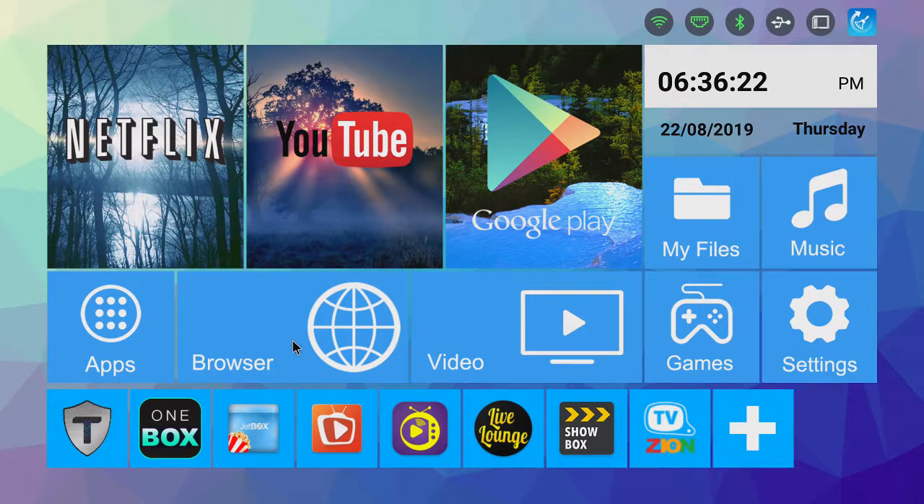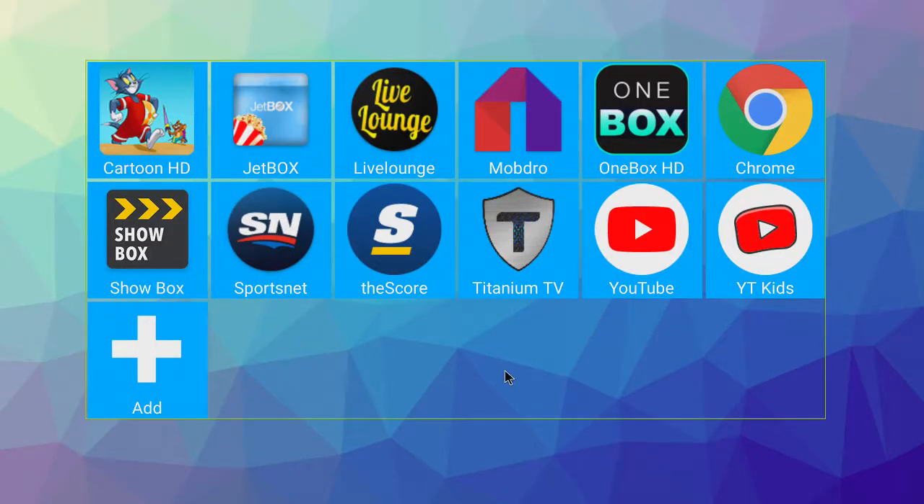With that you've got your browser, and you've got video here. The video section is basically where you can put video files — say you wanted to watch a movie later. You can have a quick link to it, but I've used this for all of the apps, so all the apps are in here.